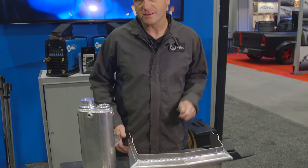Your 6061 aluminum could be welded with either the 4043 or the 5356, but keep in mind the temperature of the application. In aluminum, high temperature applications are only 150 degrees. So anything above that, you're going to want to make sure you use the 4043 or the 4943 filler metal.